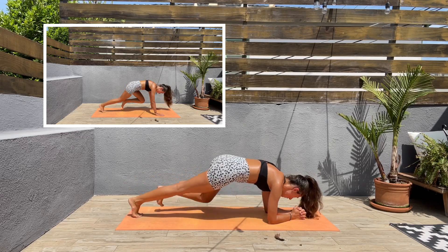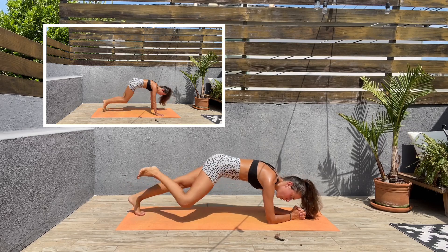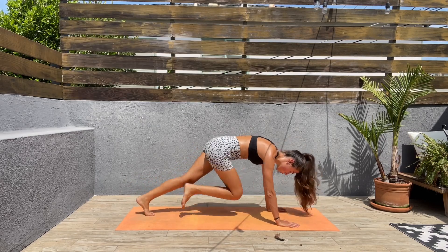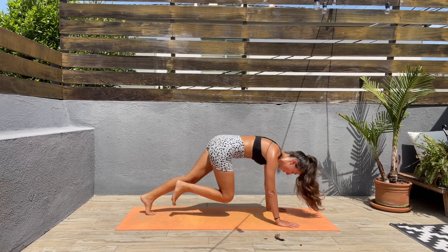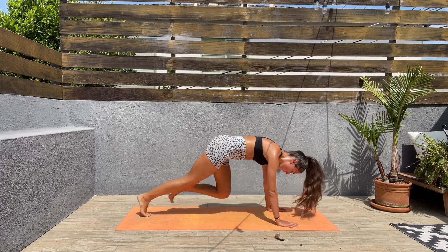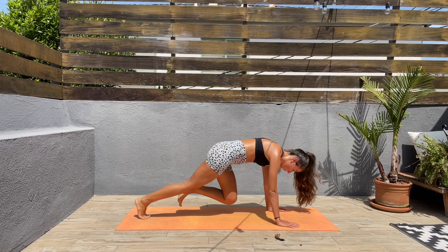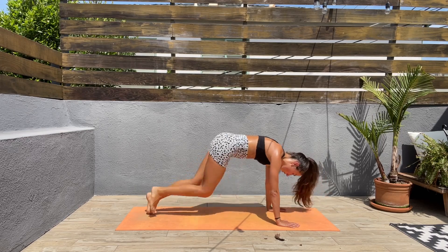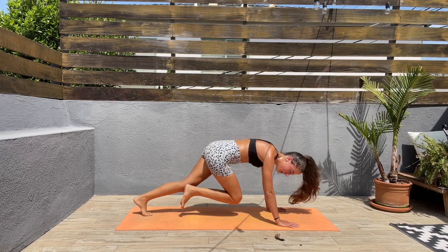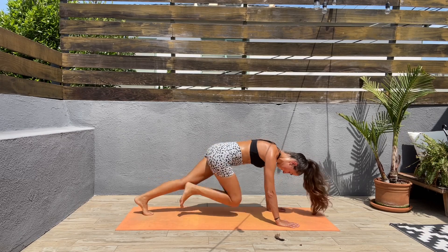Next we'll be doing another round of mountain climbers. Three, two, one — let's come up, mountain climbers, come on, squeeze those abs! After this final exercise — come on guys, you got this, we are on the last stretch. 10 seconds left here, keep pushing!